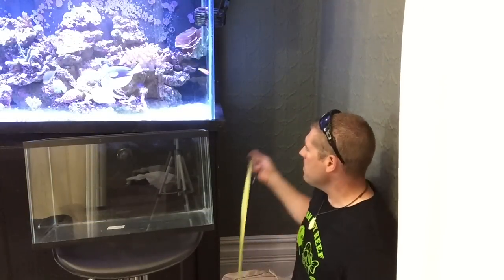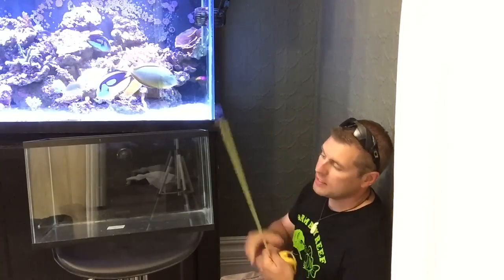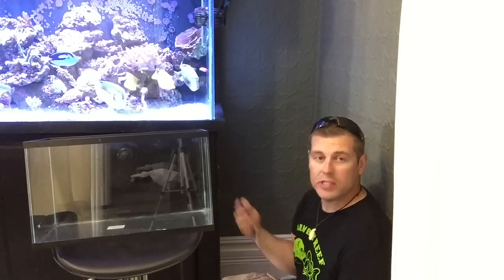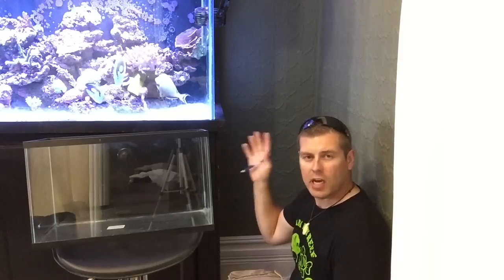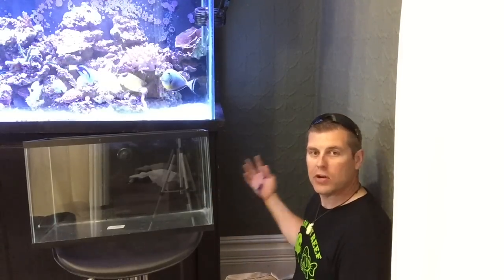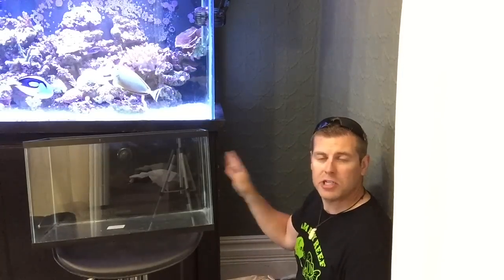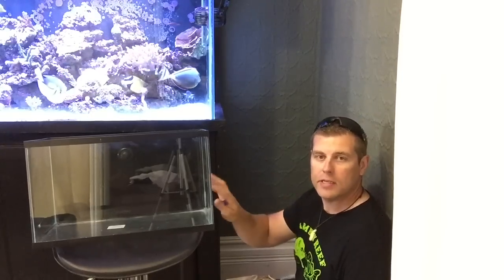Alright, this is the area I have here. Measuring it out, I have 22 and a half inches to play with. This tank — shown in the previous video where I drilled it, put an overflow box in, and painted the back black to match my main display — is 20 inches long, so I have about an inch on each side. This is where I'm going to put the stand with some shelves for magazines, fish food, and so on.